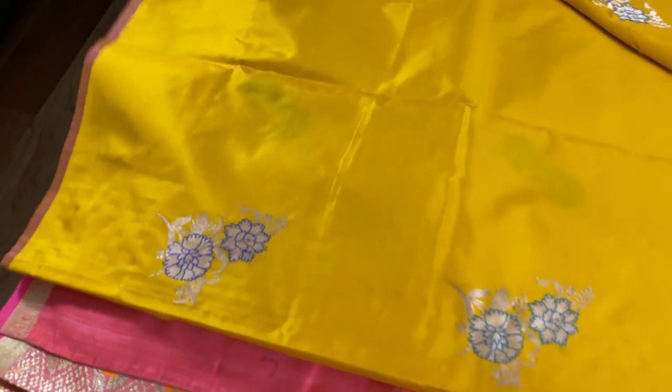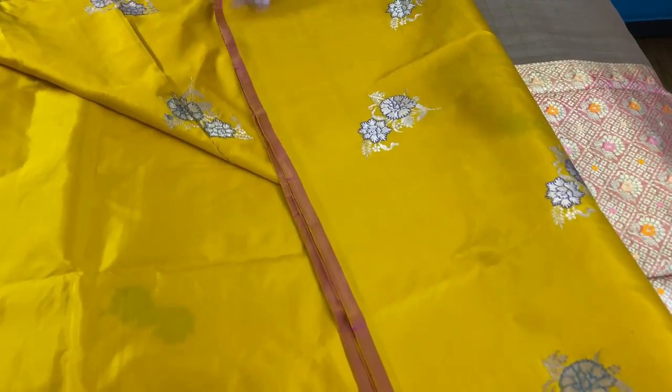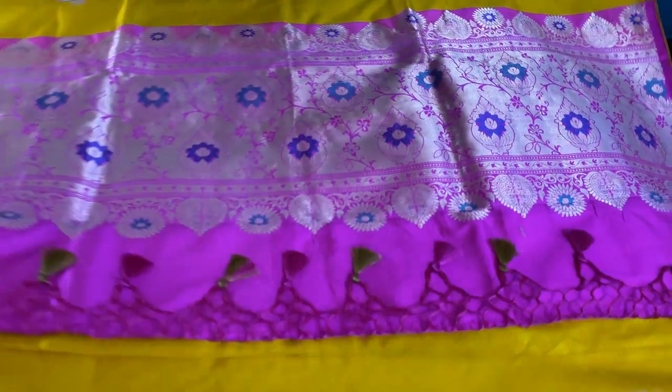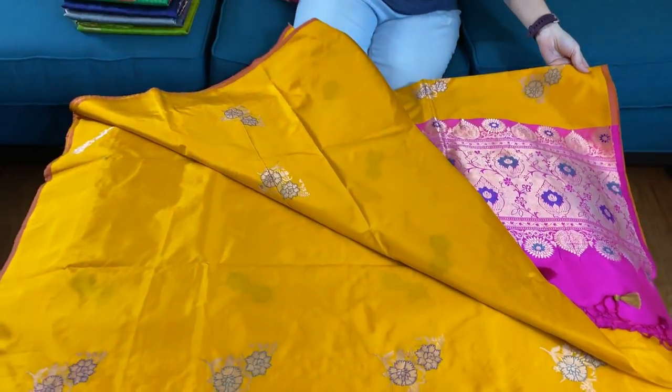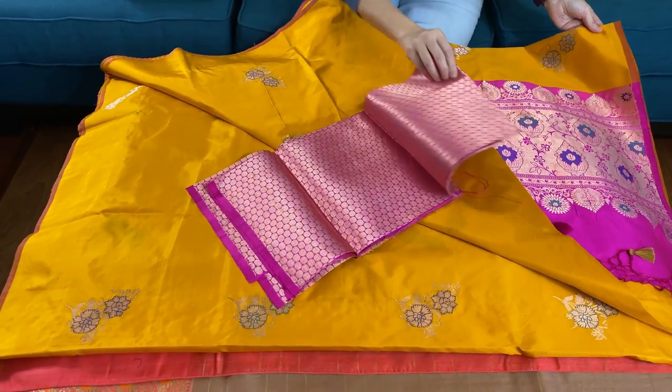This has no border — again this is a contemporary Banarasi saree. This is the lower part of the saree without any border, and the top part also has no border. This is the blouse piece for this saree — it's a heavy brocade blouse.